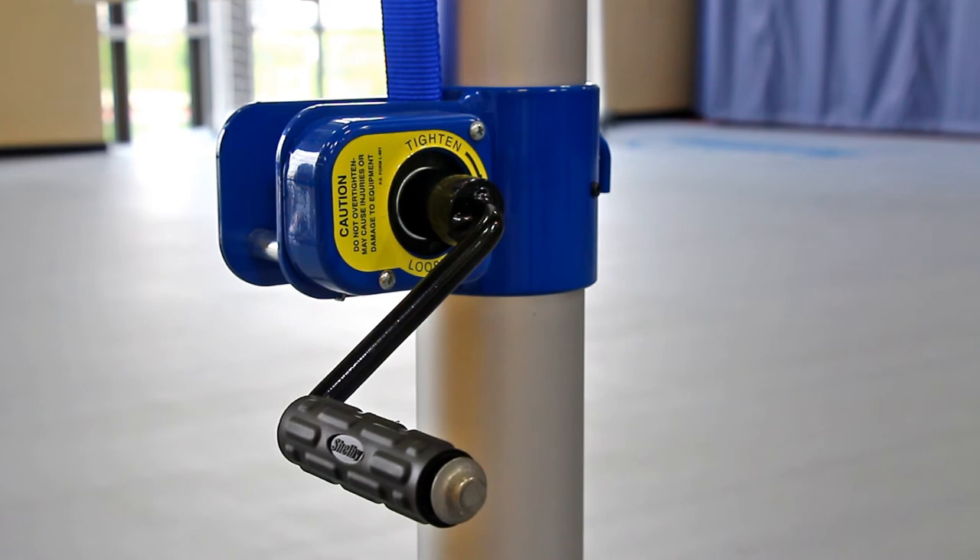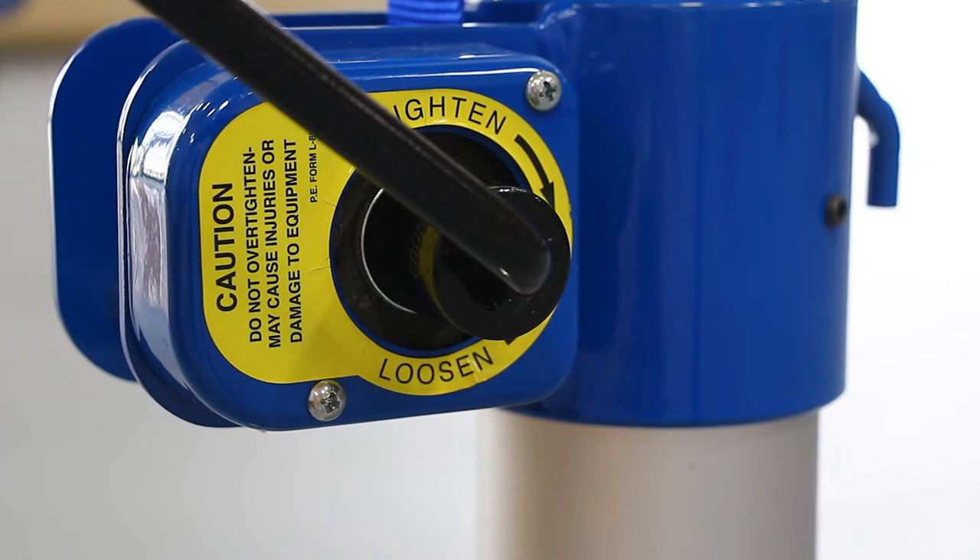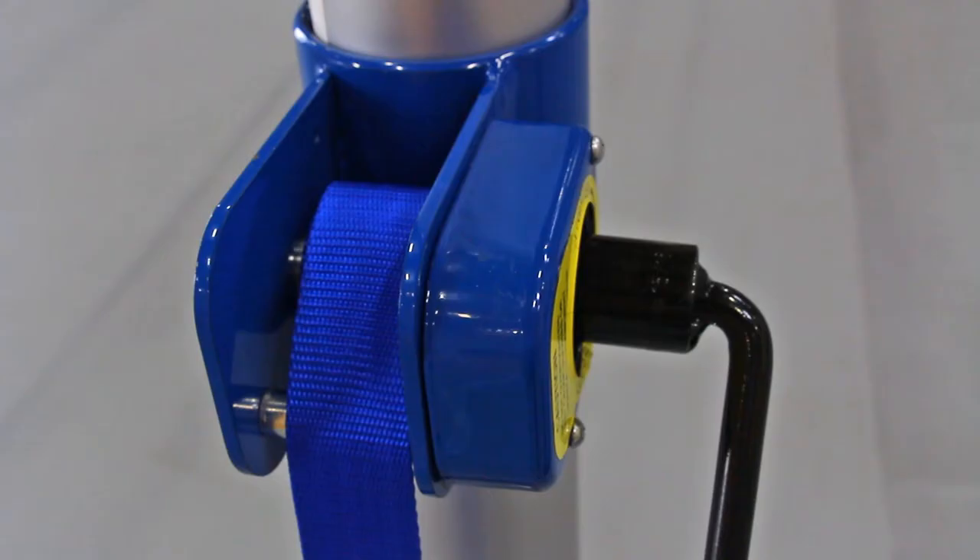Porter's Power Winch Net Tensioner is provided for each set of standards. A compression disc brake type release on the Power Winch prevents the net cable from releasing unexpectedly. A nylon tension strap is provided on the Power Winch to prevent kinking and fraying.